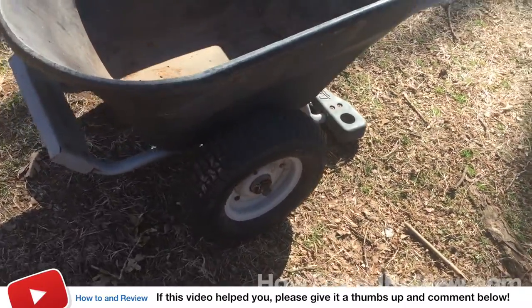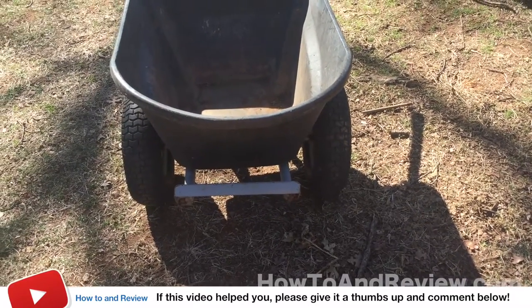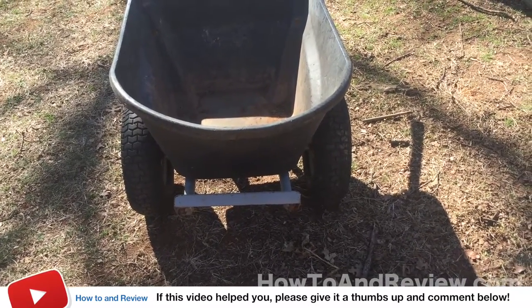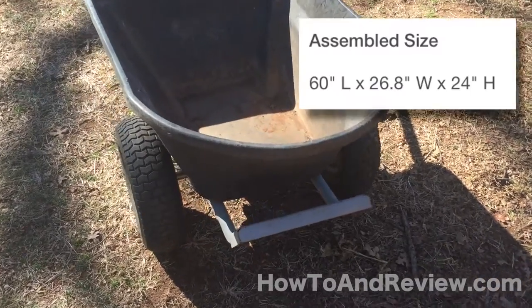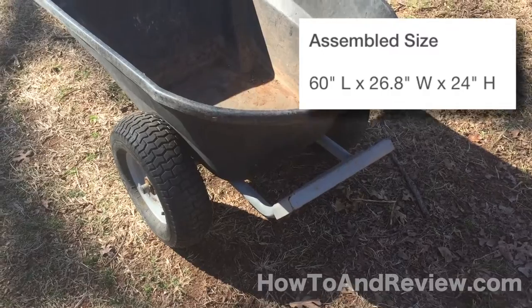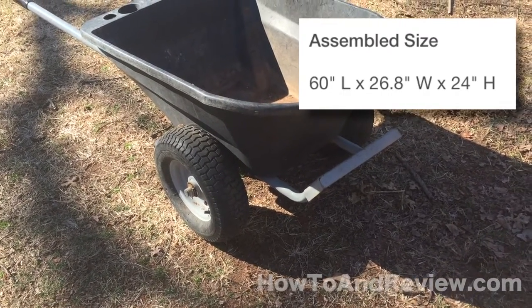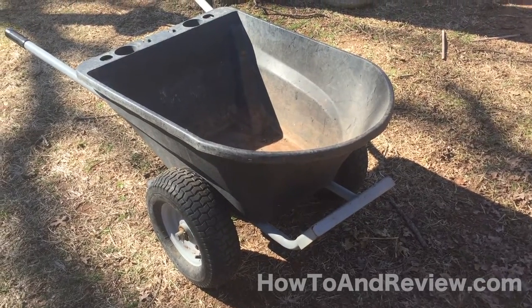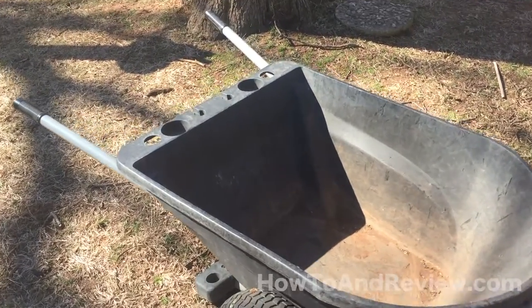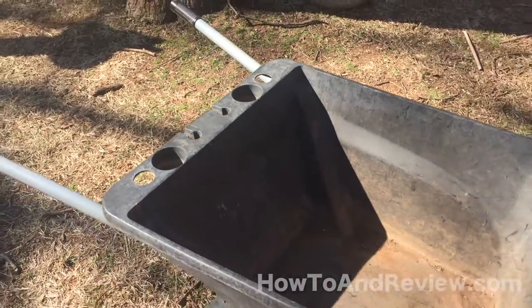What I like probably the most about this wheelbarrow is the fact that it has dual tires on it — it's much more stable than a single-wheeled wheelbarrow in my opinion. It's got kick plates on the front and the back, which allows you to store it standing up pretty easily. It seems to hold water well if you've got liquids to keep in it, and it's got cup holders on the handle and holes for gardening tools.